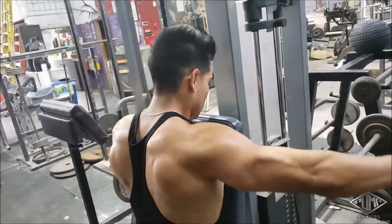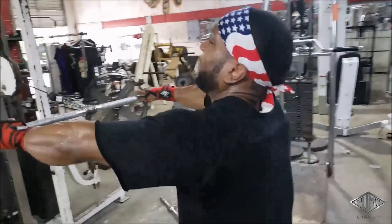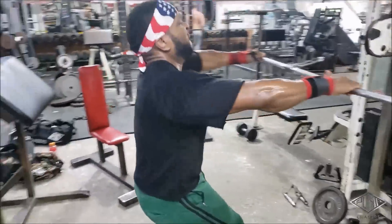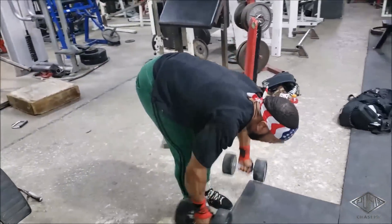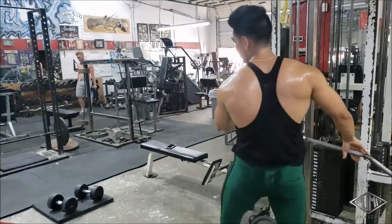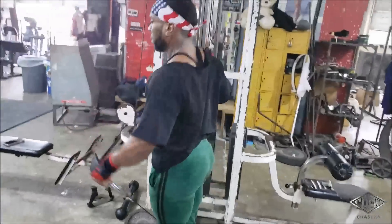We're starting off the delt routine with rear delt flies on the reverse peck machine — notice our palms are facing the ground. I like to pick the shoulders apart. We did peck fly machine reverse, and now we're doing rear delt rows, supersetting that with bent-over dumbbell flies. Hector's doing the same — rear delt rows and bent-over flies. Now the rear delts are done.